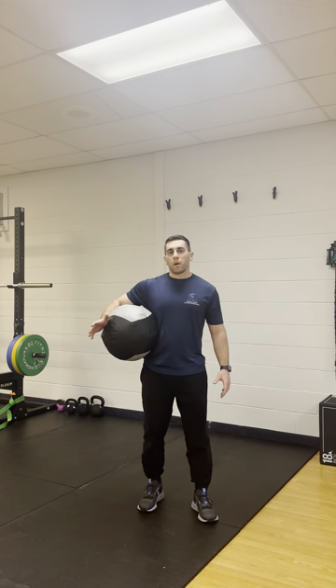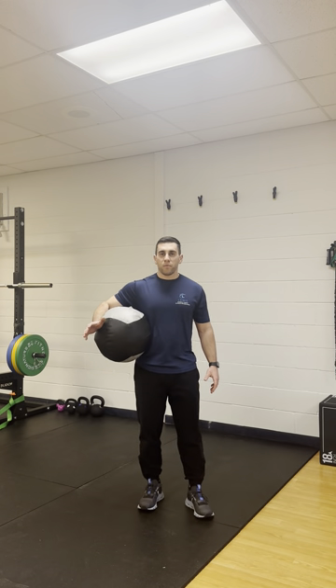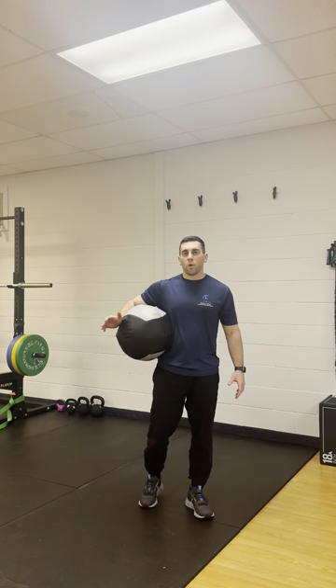Hey guys, so today we're going to dive into the medicine ball shot put throw a little bit and some common faults that I see when guys are doing this, not only in the rehab but the performance setting.